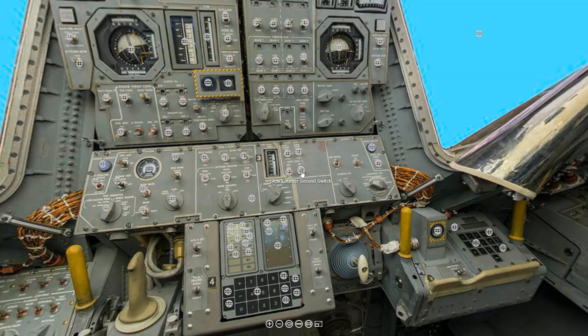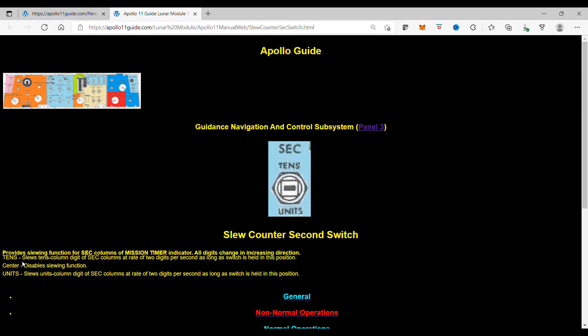The slew counter second switch provides slewing function for the second columns of the mission timer indicator. All digits change in increasing direction. Tens, the top position, slews the tens column digits of second columns at a rate of 2 digits per second as long as the switch is held in this position.